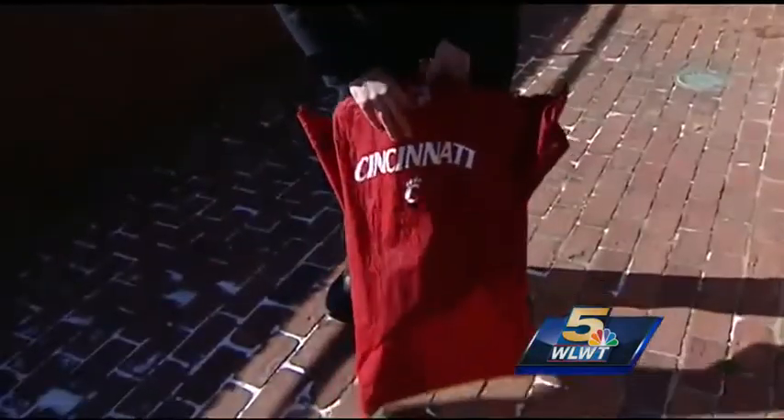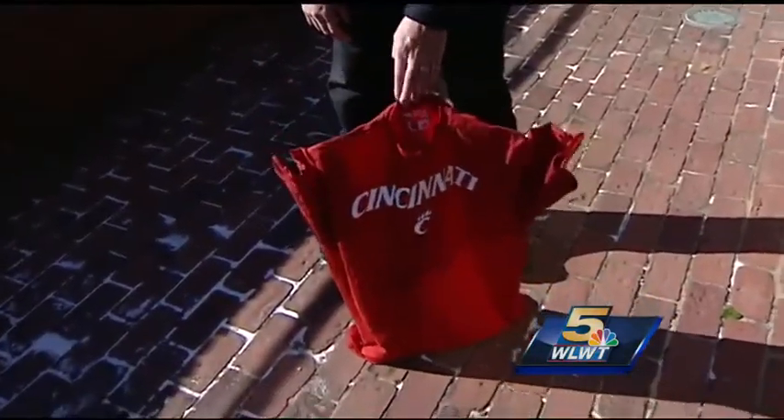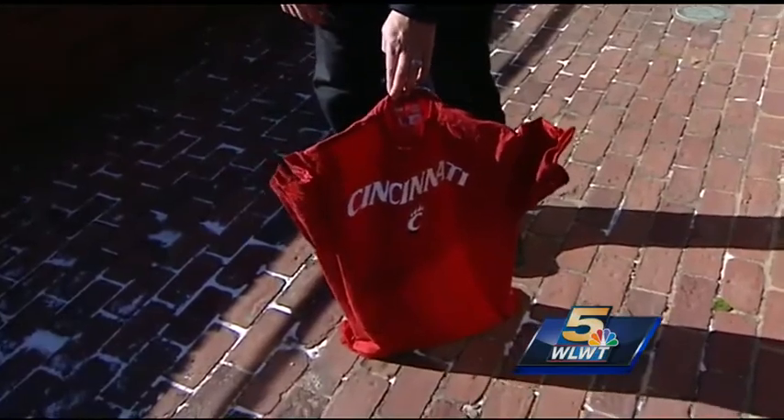Another cool thing to do — take a wet t-shirt and watch it freeze from the moment I unfolded it. It took about four minutes for it to freeze. It's a little windy, so it's not going to stand up on its own, but that's frozen stiff there.